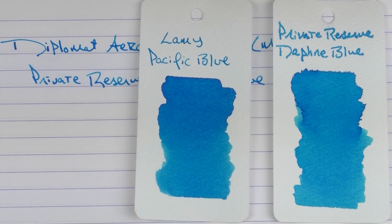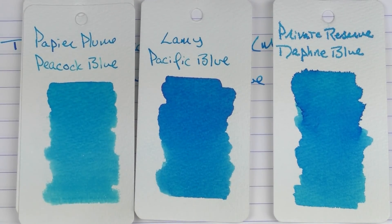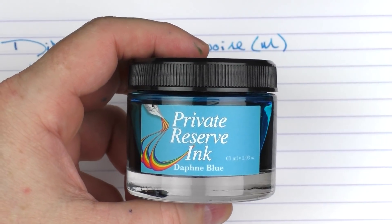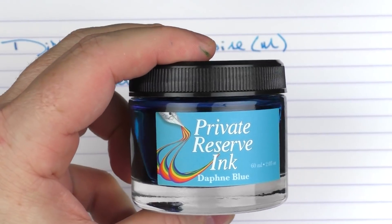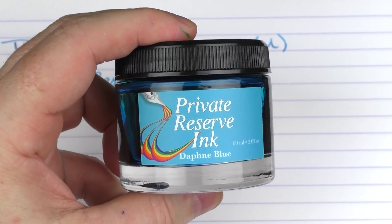Here it is in comparison to something like the Lamy Pacific Blue, the Kala Neon Blue, or the Papier Plume Peacock Blue, which is a little bit lighter. And here it is with Visconti Turquoise, which is just a little bit darker. The Private Reserve bottles contain 60 milliliters of ink with a really nice wide lid. In the somewhat near future I'm going to be doing an overview of just about every ink in the Private Reserve line, just to give you an idea of their offerings.